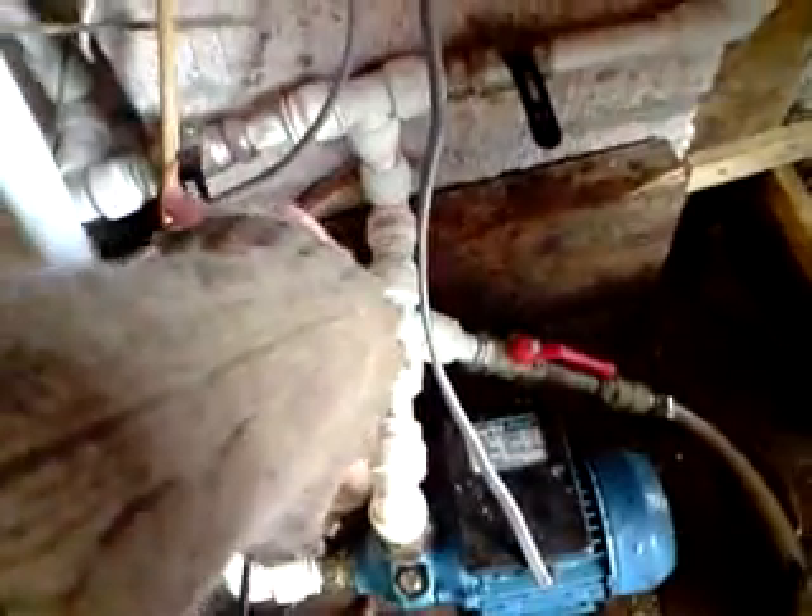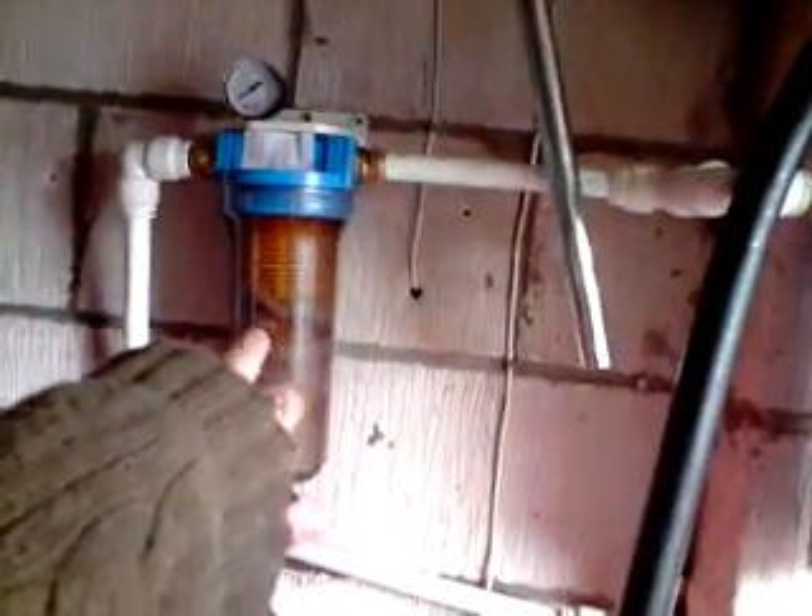And then when you're ready, after a few days, you want to move it into drum two. You open up here, down to the pump, and then it goes up and takes a left here and up through. We've got a 250 micron washable, 80 micron here, and a 30 micron disposable there, then into drum number two.